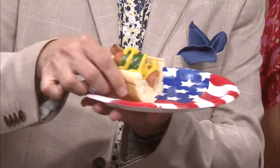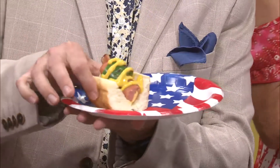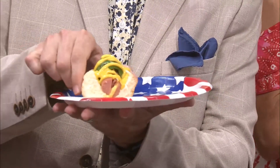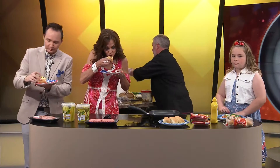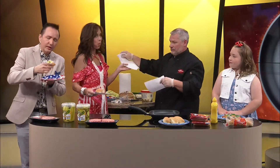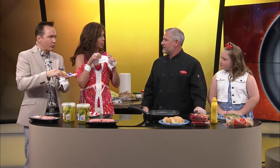Look how beautiful. Isn't that pretty? Gorgeous. All right, I'm going to take a bite. This is going to be a messy bite. It's okay, we got napkins for that. Wow. Mmm. That is so good. You get a proper taste of there? Mmm-hmm.